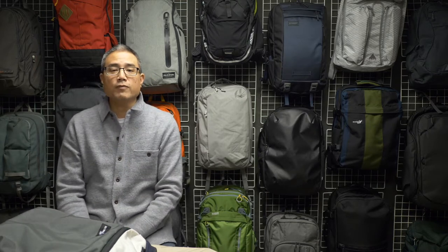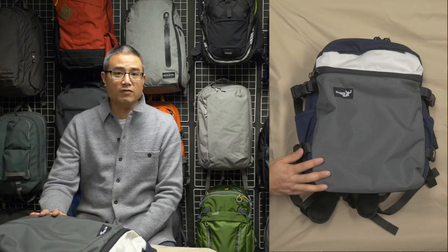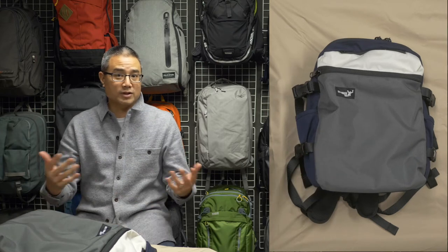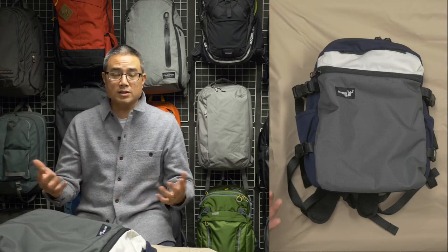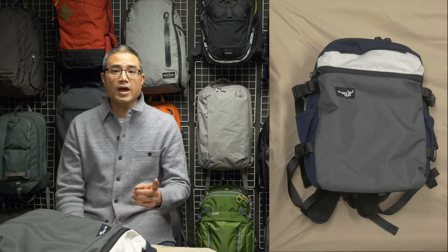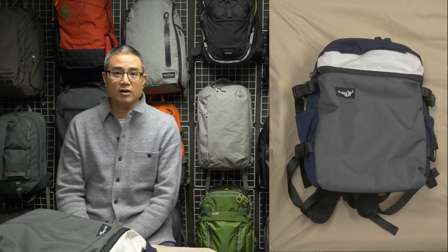I'll tell you up front that these bags can be custom designed, and you really want to take advantage of the customizing that Patrick has to offer. You can get the bag built exactly the way you want it, not only in terms of colors but also the arrangement of pockets, zippers, and so on. I would strongly urge you to do that, but do know that if you go custom, it's going to take a lot longer.